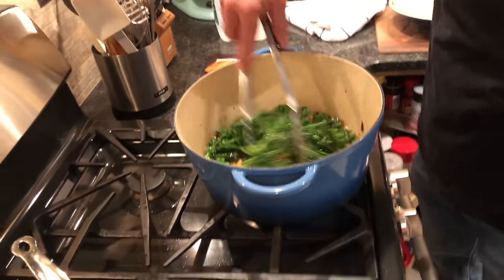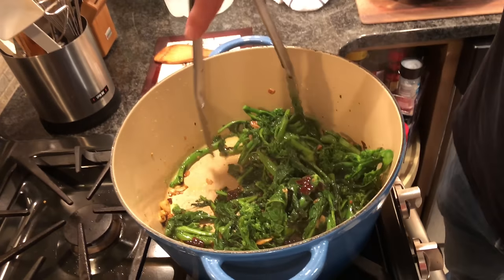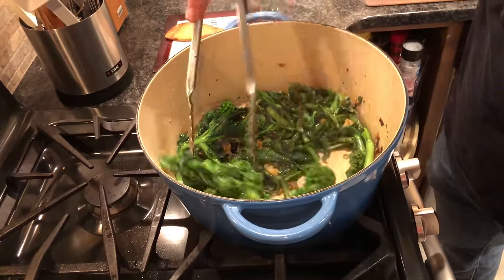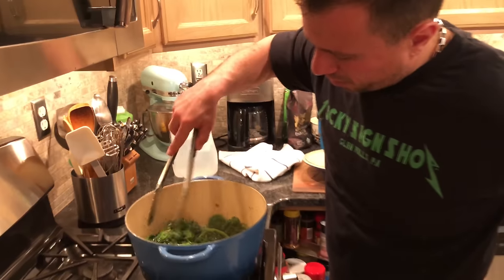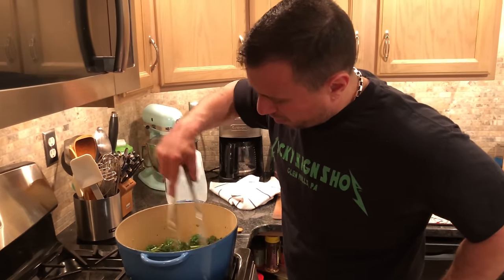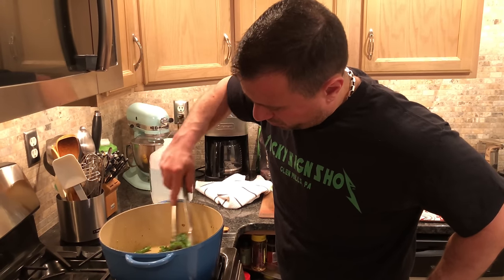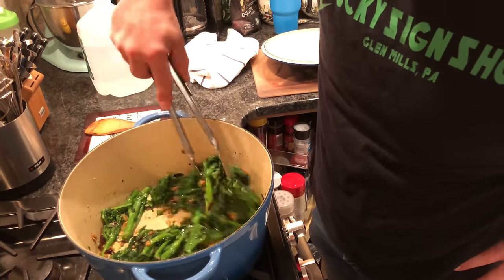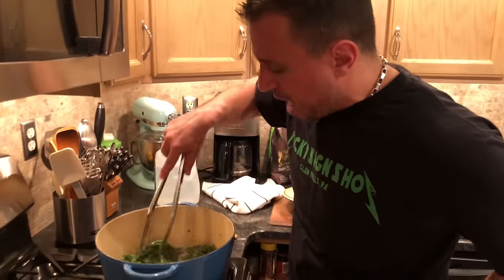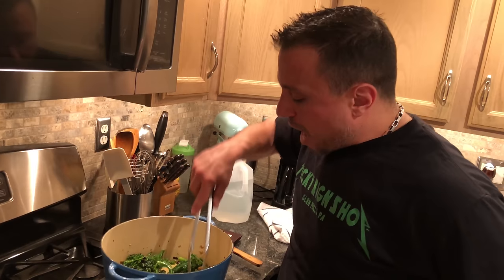Our Broccoli Rabe continues to sauté. Right now we're on medium-high heat. You can see it's really sautéing up nice. We're going to keep stirring it around, making sure we're not getting too much glazing at the bottom. The water content coming out of the Broccoli Rabe will also help keep the bottom of the pot from getting too glazed. Cook time right now — we're in it maybe three minutes.